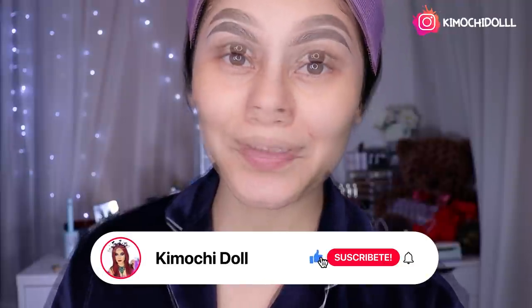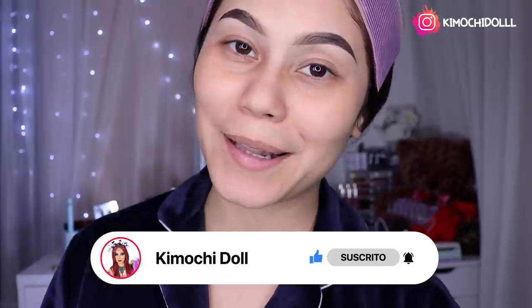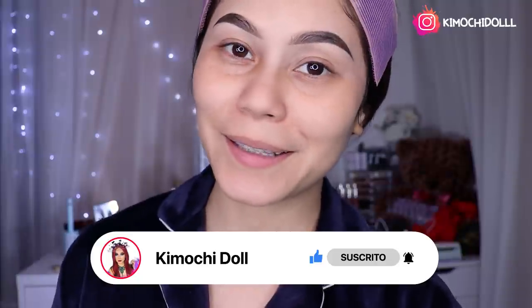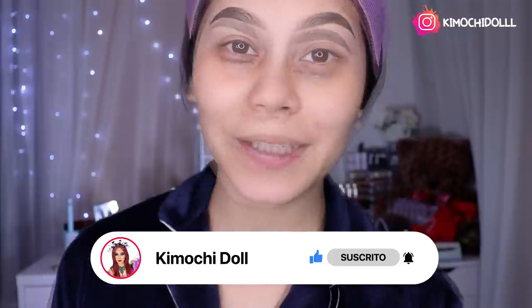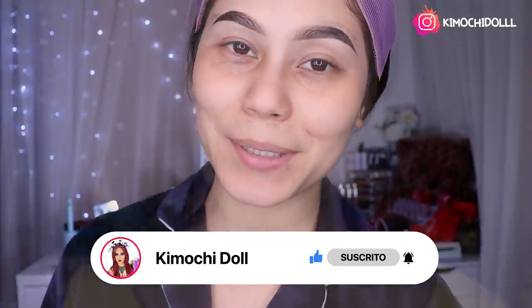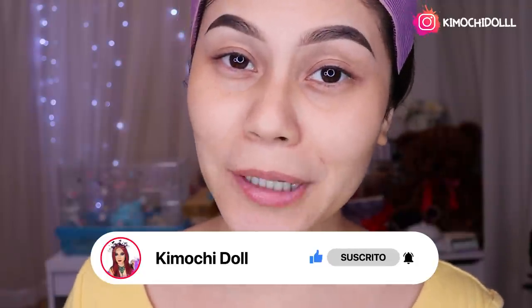Bienvenidos una vez más al canal. Si son nuevos les invito a suscribirse para que no se pierdan ningún tutorial de maquillaje. Hoy les voy a hacer la técnica samurai, que está en tendencia, así que espero que les guste. Ya no les hablo más y empecemos con este video.